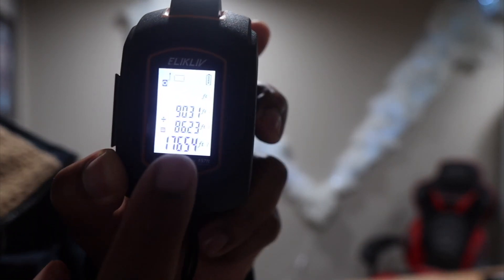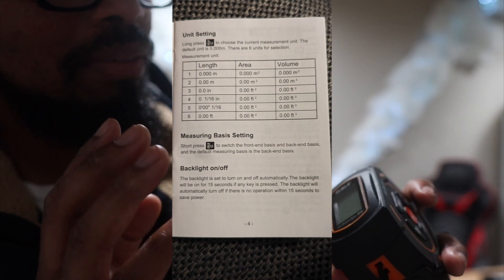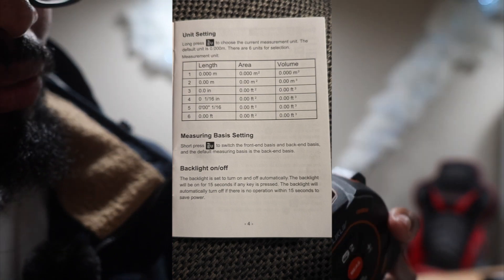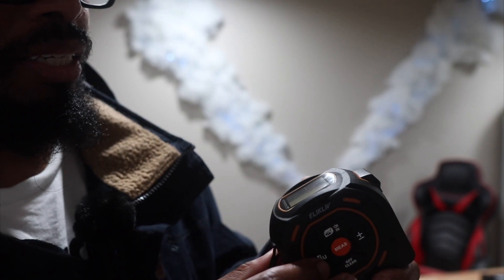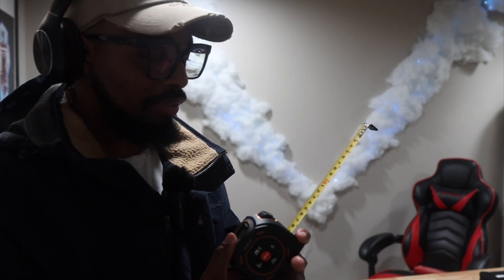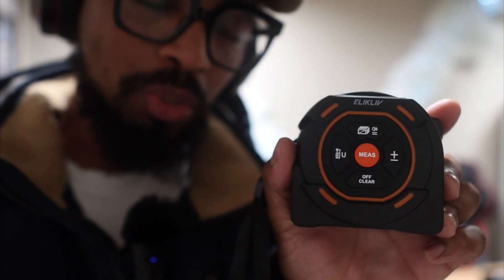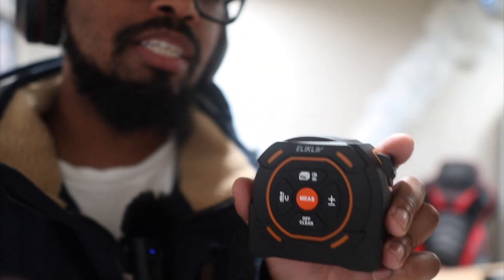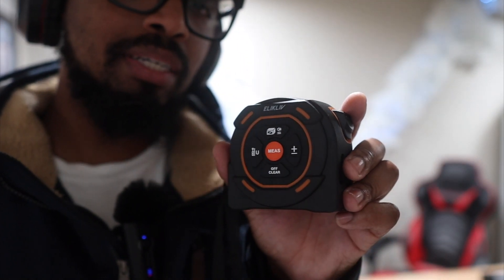That's how you add areas from one room to another and total them all together without pencil and paper. If there's a way to keep the screen on, I'll update you all. Other than that, that's it for this measuring tape — I do recommend it. The link will be in the description along with the mics, camera, and everything else I use. If you have any questions, comments, or concerns, put them in the comment section and I'll get back to you as soon as possible. Like, comment, share, and subscribe.